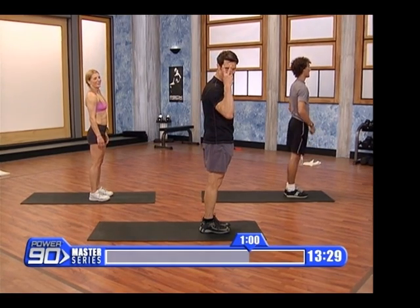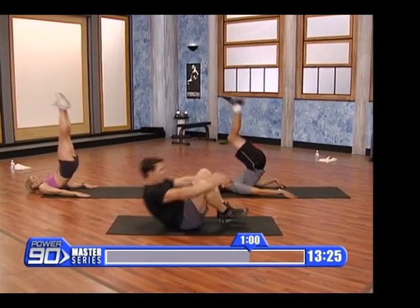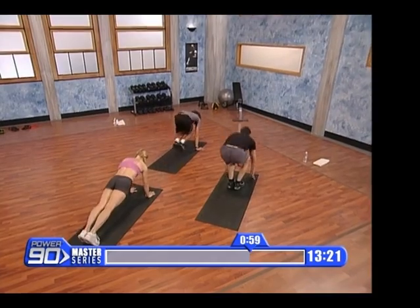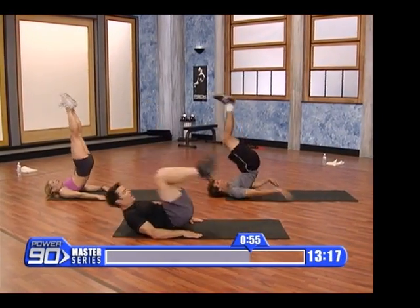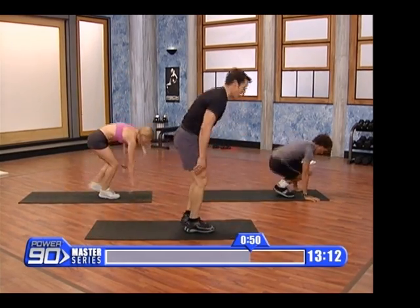Three, two, one. Up, here we go. Back, push up, step up. What's the big deal? Up, up. Oh, I got a little high push up. Step up.